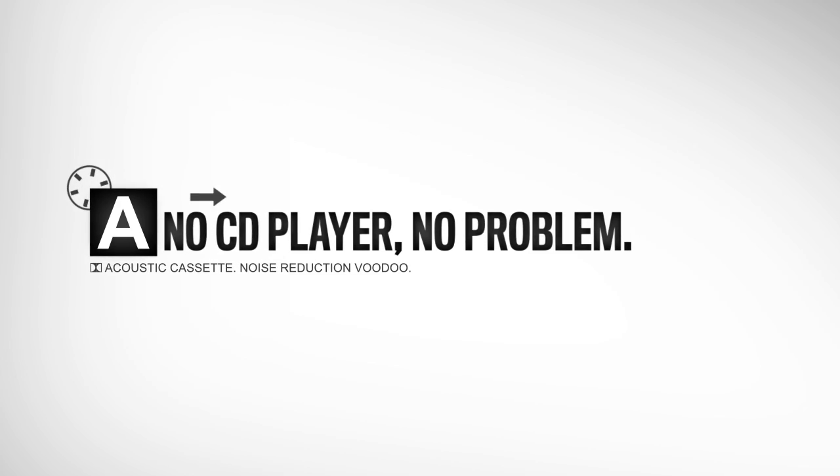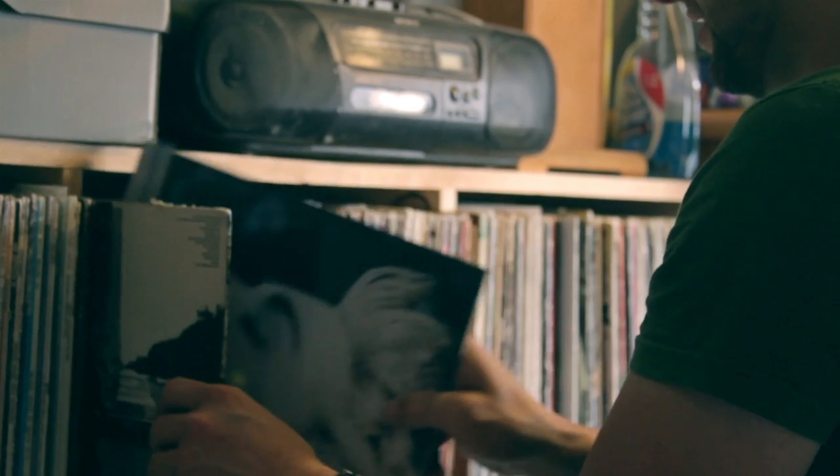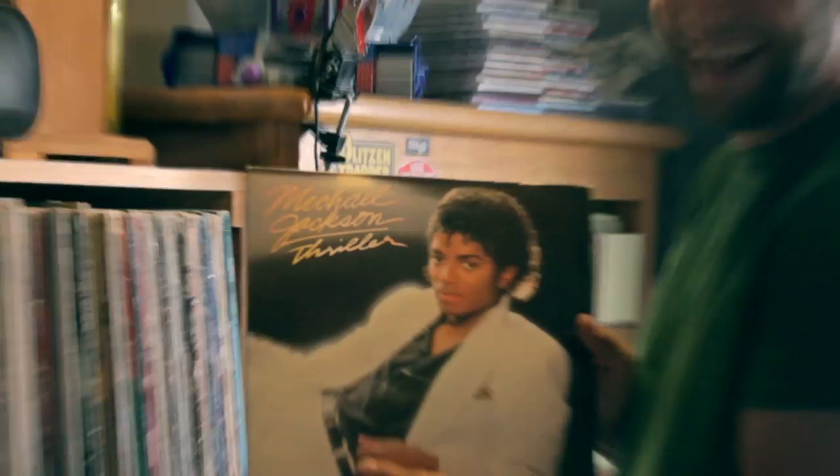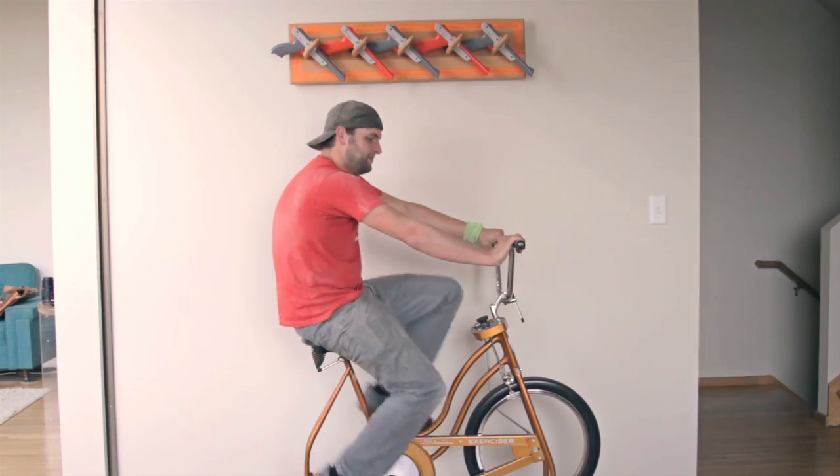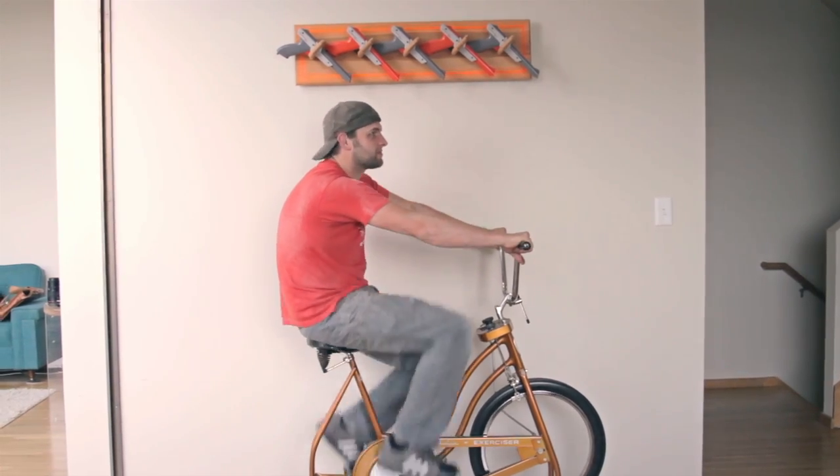I'm an 80s kid. Maybe I'm a 90s kid who was still living in the 80s, because I never had a CD player — not in my car or even a boombox with a CD player. That was how I listened to music.